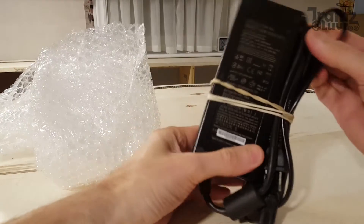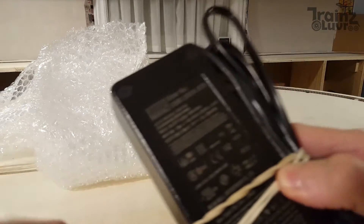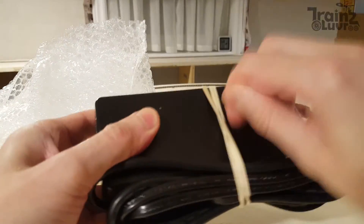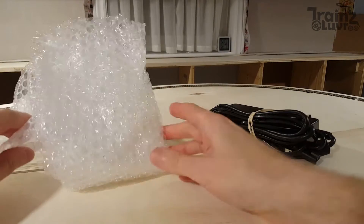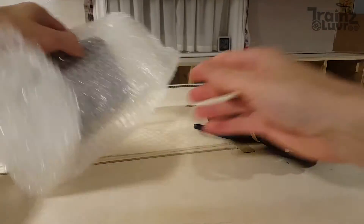That looks like a laptop power supply, but it's a good brand. And it's a real transformer inside, so you have full isolation — other than those simple switching supplies that don't give you anything.